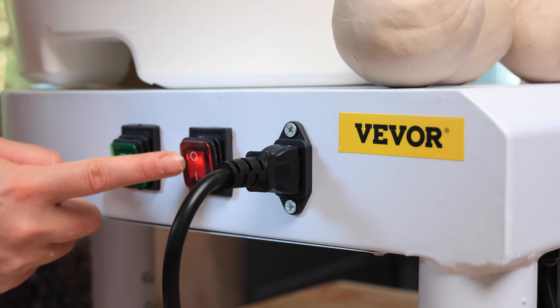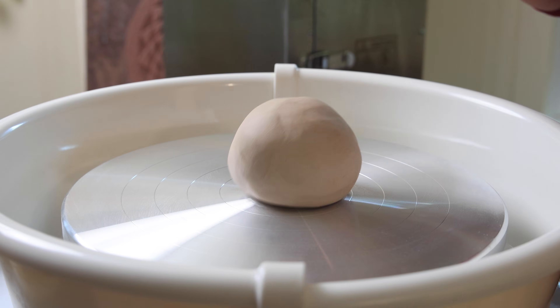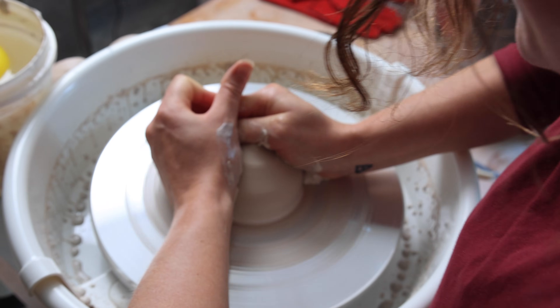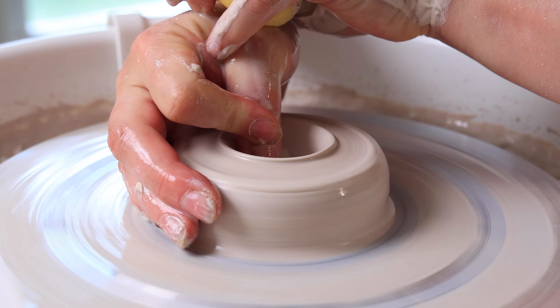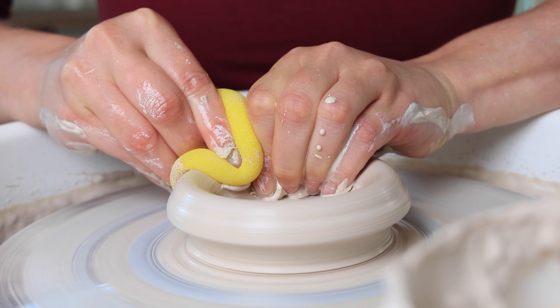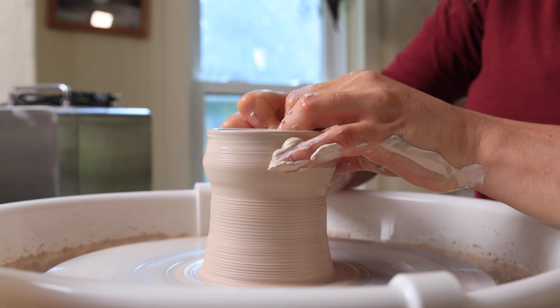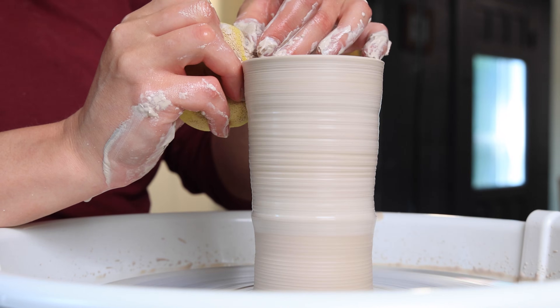This wheel has two switches — an on/off switch and a forward and reverse switch. You can definitely center on the wheel. I thought it felt smooth, and transitioning from fast to slow was great. The pedal works really well. It is a little bit slower than a professional wheel.